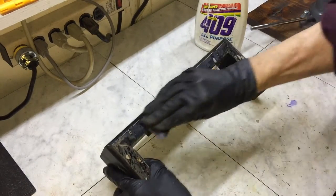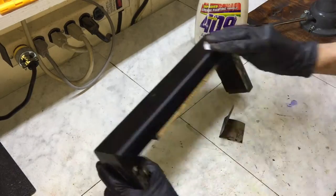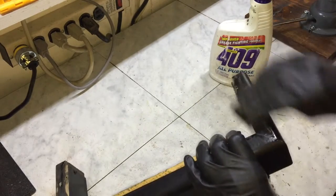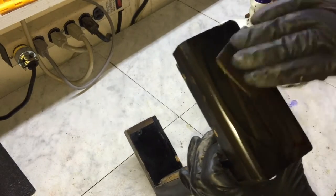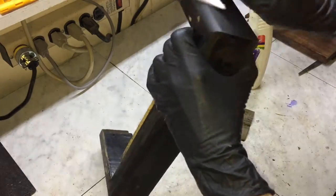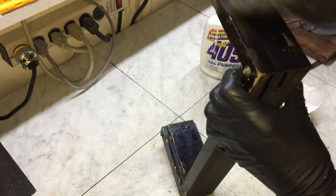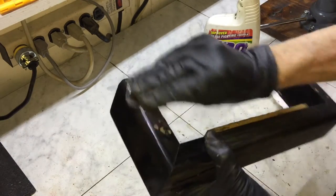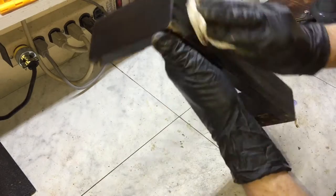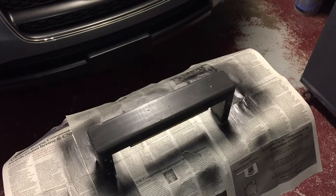Here I'm preparing the case for refinishing. I'm wet sanding with 600 grit paper to remove any wax, grime, and dirt, as well as preparing for a lacquer finish. I'm spraying two coats of lacquer on the case.